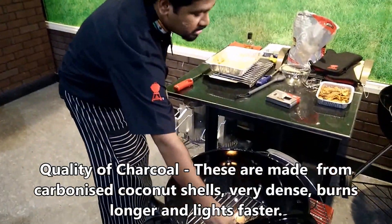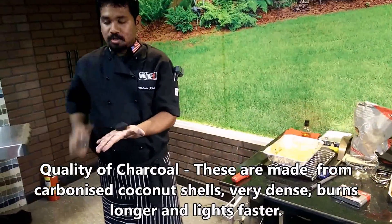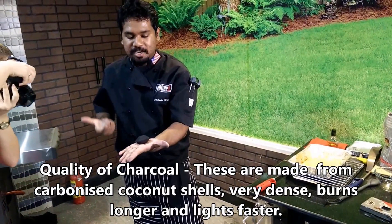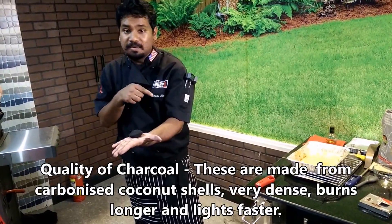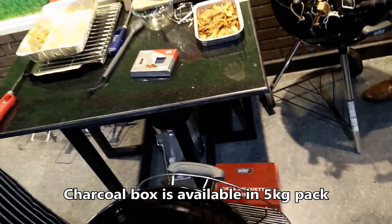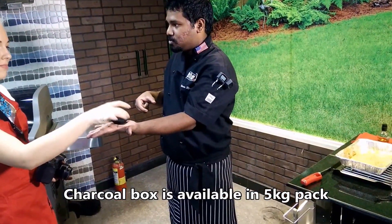Talking about the charcoal itself — this charcoal is made of coconut shell. So it's coconut shell charcoal, processed, powdered and formed into briquettes like these. It comes in a 5 kilo box — you can see the box of charcoal just behind the grill. That's how it's available in Europe. It's a little lighter compared to regular charcoal, but it burns longer.